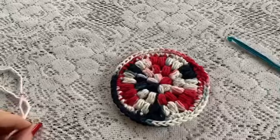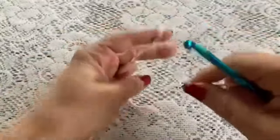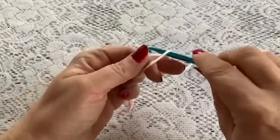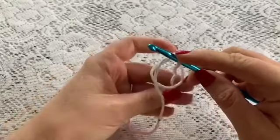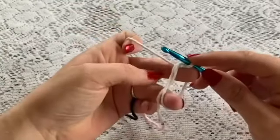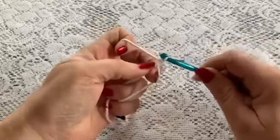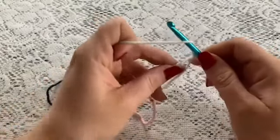To begin Round 1, we're going to make a magic circle. Wrap that yarn around your fingers, reach in, grab your yarn, bring up a loop, place your finger on that loop so you can keep it in place. Drop your tail and grab your working yarn. Situate your fingers inside that ring and then chain one to secure.